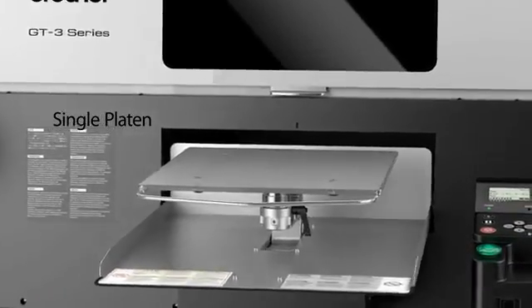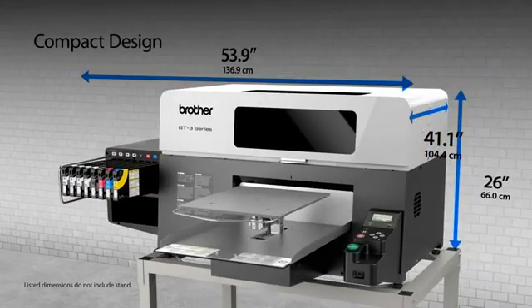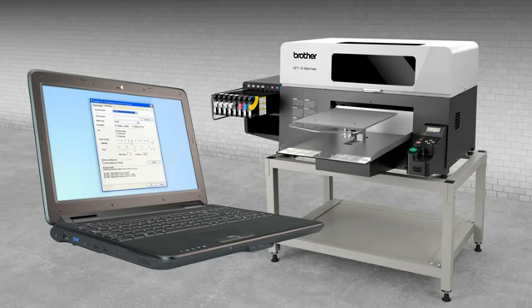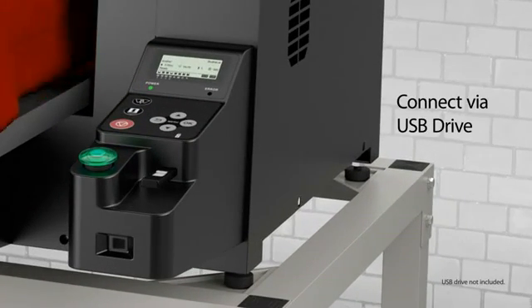The single platen design and compact footprint of the GT3 Series makes it ideal for storefronts and small areas. Our built-in drivers enable you to send designs directly to the printer without time-consuming and costly RIP software. The GT3 features convenient USB capability, so you can print directly from your computer via USB cable or your USB flash memory drive.